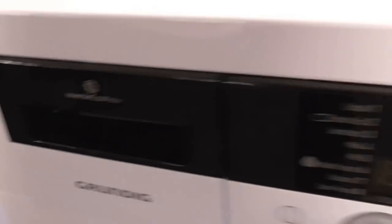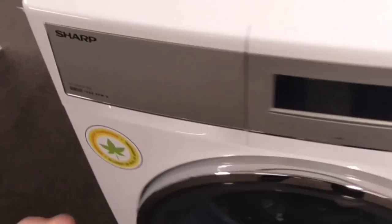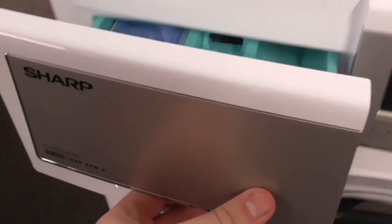We've got a Grundig Inverter A-class 7kg washing machine here. Obviously we've got a Grundig one there. We've basically got a new machine there — there's a Sharp one, this machine is a Sharp obviously.